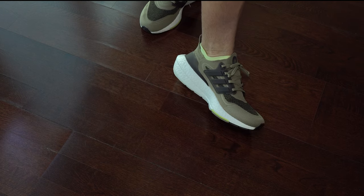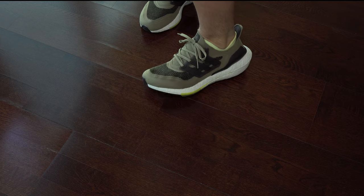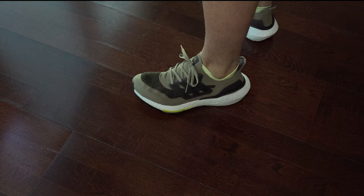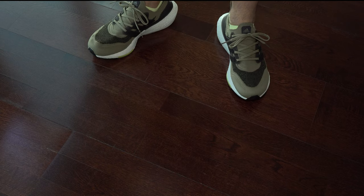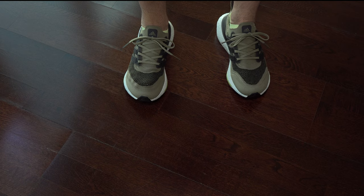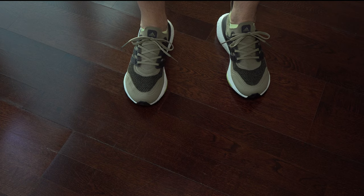I wish the density on the midsole wouldn't have changed this year, and had a bit more cushioning than the past year. Here we can see where my toes are, right under those merging panels — so that's why I have that discomfort with them.